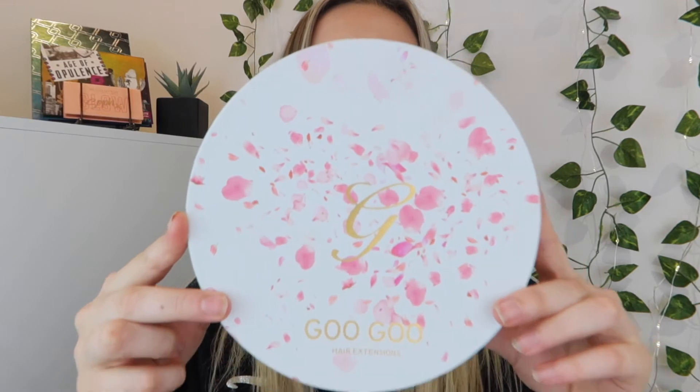I've had extensions before but those were a little shorter — I think they were 16 or 18 inch. These I've gone for 22 inch, so they're going to give volume. I'm hoping they'll be a match for my hair. The box is so pretty — I love the way they've presented this. It arrives in post with 'GooGoo Hair Extensions' on the front with a lovely blossom effect, and once you open it up it's got the full kit inside.